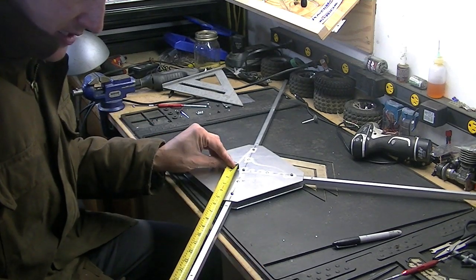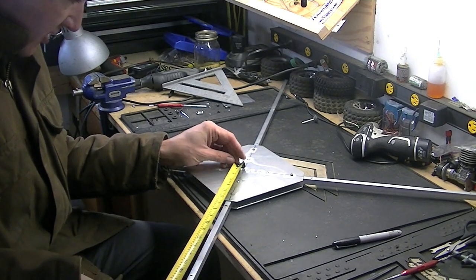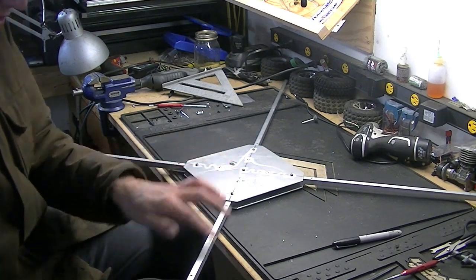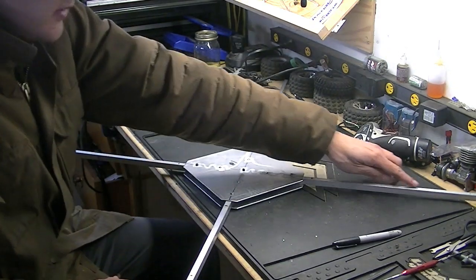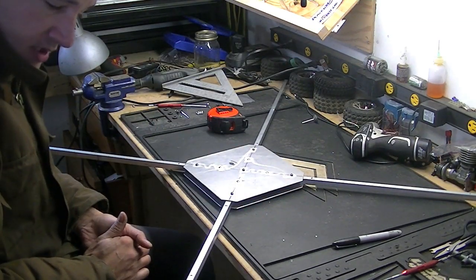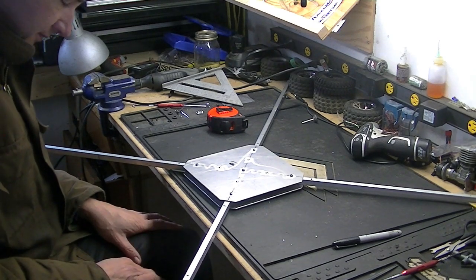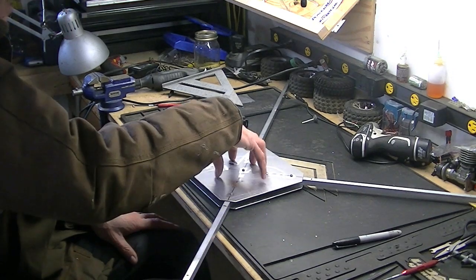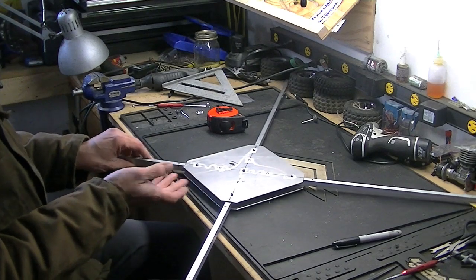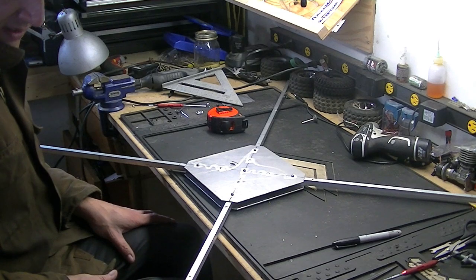That gives me about 14 and a half inches from center out on the arms. So I'm going to measure out 14 and a half inches on each one, cut them off, make it a little more manageable on the workbench. Then I'll get to working on figuring out how I'm going to mount the motors, as well as the electronics, and maybe make the battery plate on the bottom. First things first, I'll measure out here and cut these off.